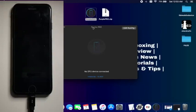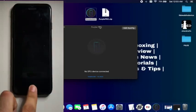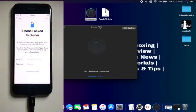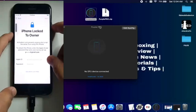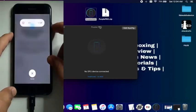Now you will see the tool. First, you need to put your device into DFU mode to get your device into the purple mode — that's the first step. You can use the checkra1n patch for it, or if you know how to put your device into DFU mode directly, you can do that. Let me put my device into DFU mode and then I will show you the further steps.